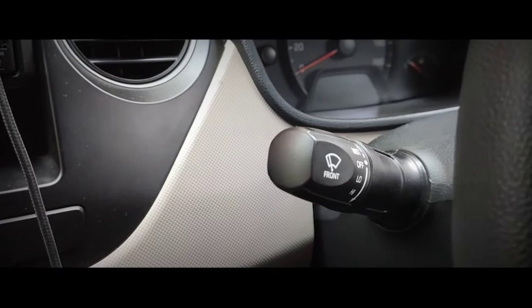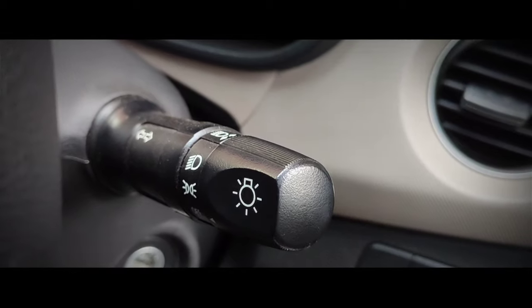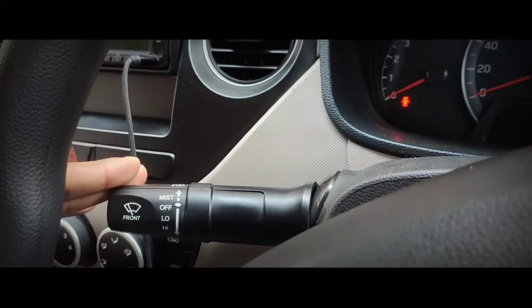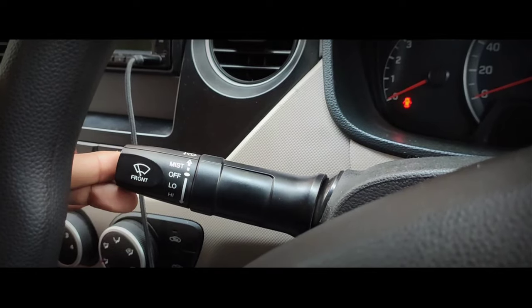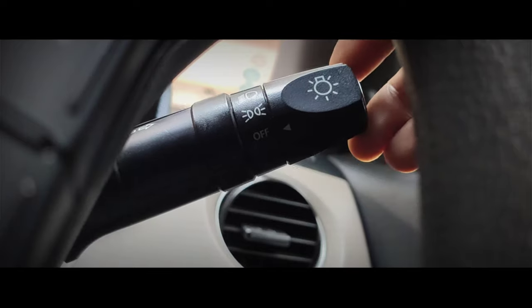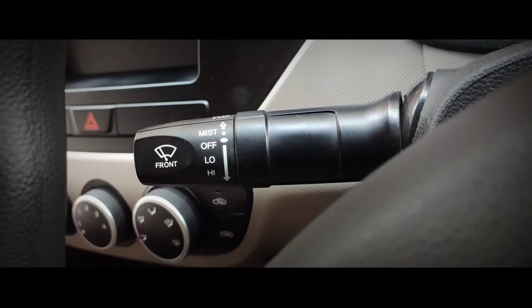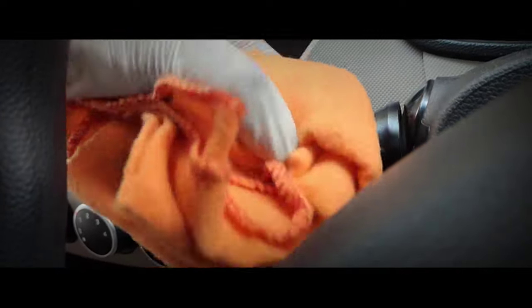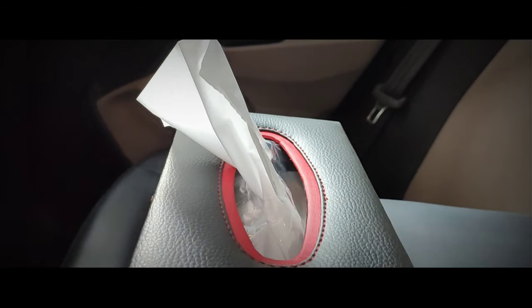My eighteenth tip is to clean the wiper controls and side indicator controls of your car. The daily and frequent use of these controls makes them prone to bacteria and viruses. Clean these controls with interior trim disinfectant and a microfiber cloth thoroughly.